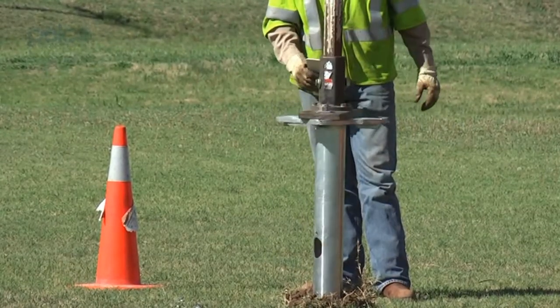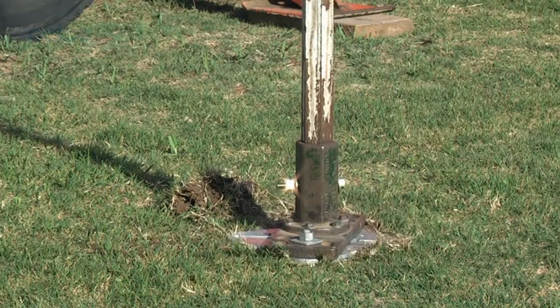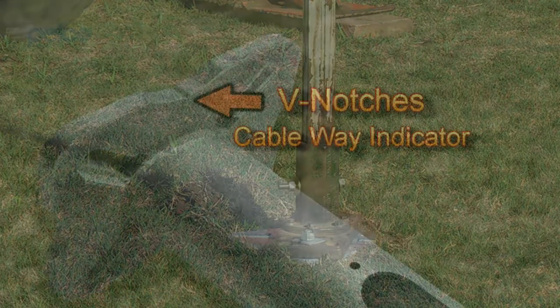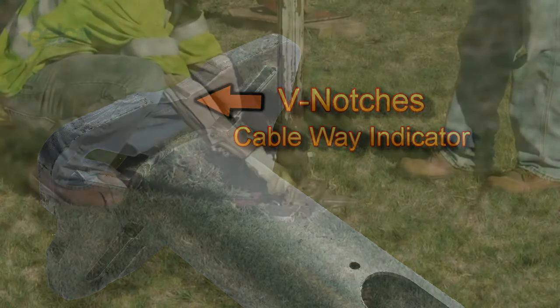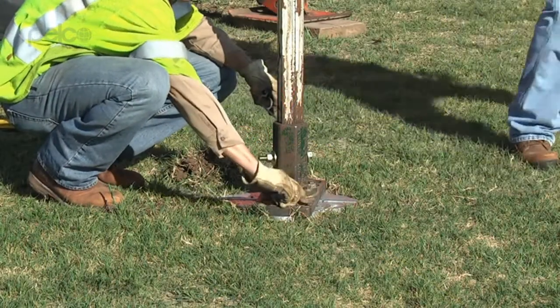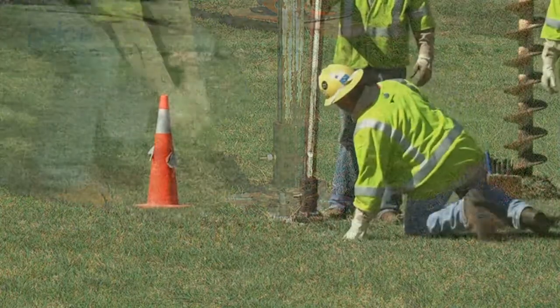Continuing to add downforce, begin the clockwise rotation again until the base plate is pressed flush with the ground. Two V-notches on either side of the base plate indicate the location for the entrance and exit of the conduit. Make sure the V-notches are located in the same direction that your conduit will enter and exit the foundation anchor.